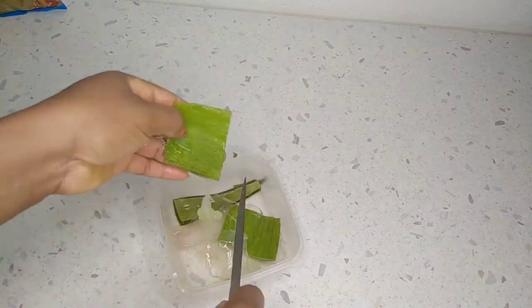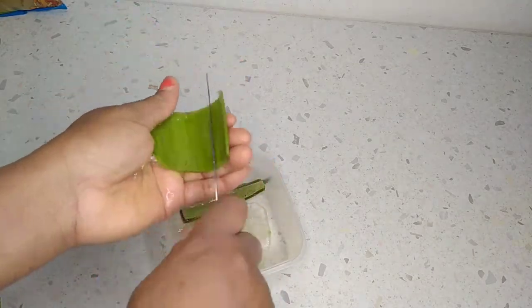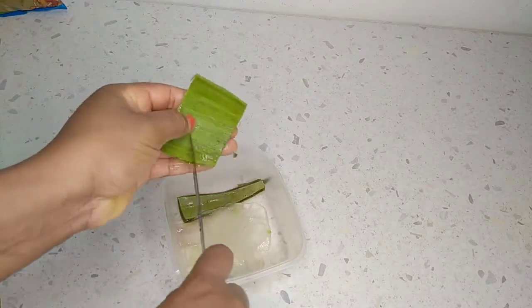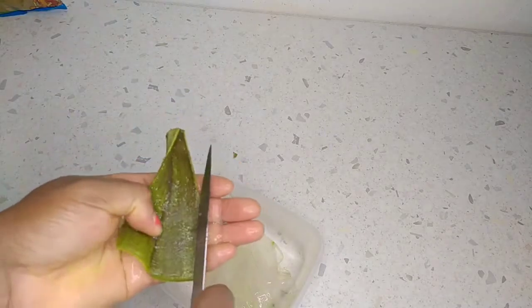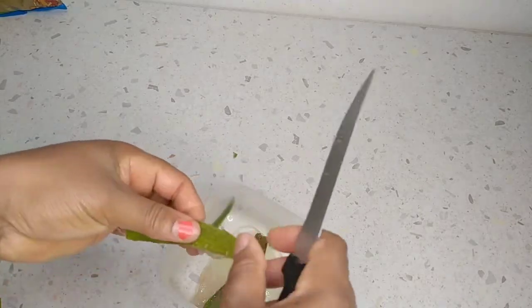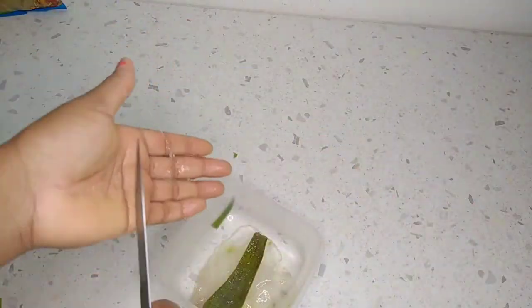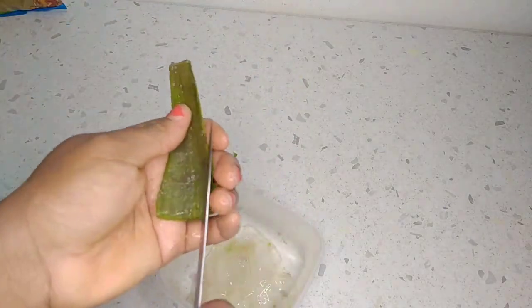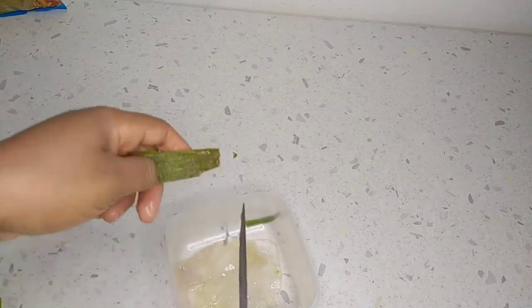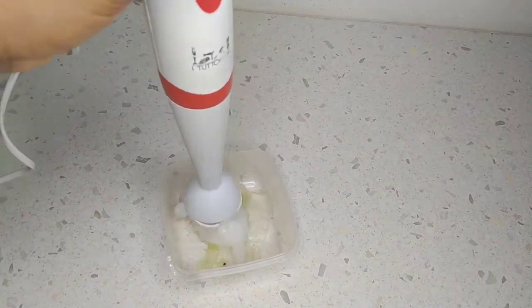In case you are not familiar with cumin powder or the seed — if you don't have the powder, you can also use the seed for this hair growth recipe. Both are so good for our health, so use whichever you can find. You can also find cumin powder in a Pakistani shop where they sell food, as they use it a lot.